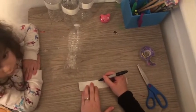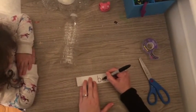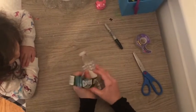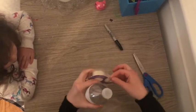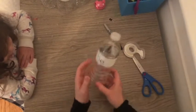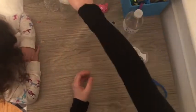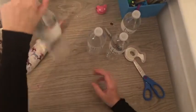Remember, how do we spell 'be', guys? B-E spells 'be'. And now I'm simply going to take the paper and tape it back onto the water bottle. And voila, we have a sight word bowling pin! Now you're going to do that with some other sight words that we know: 'the', 'and', 'is'.